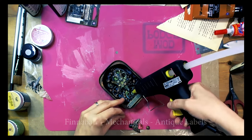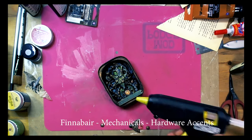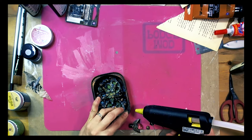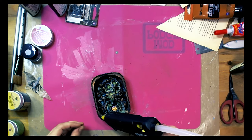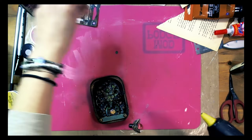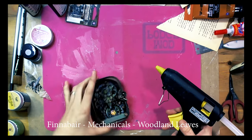You can see now the final touches of my project. I have added a beautiful pebble that shimmers beautifully, and also a mechanical bee that I created using Finnavar leaves and a Prima embellishment.